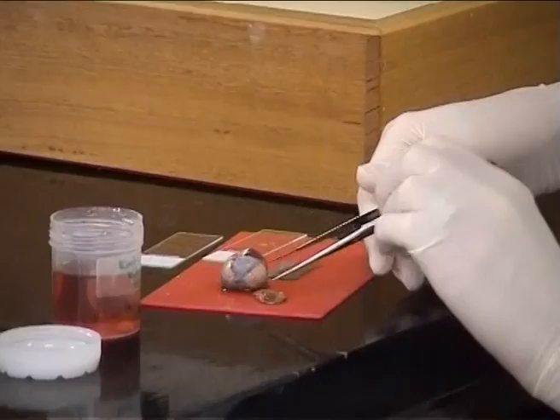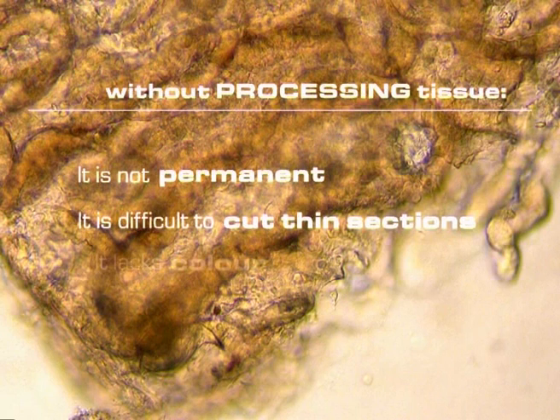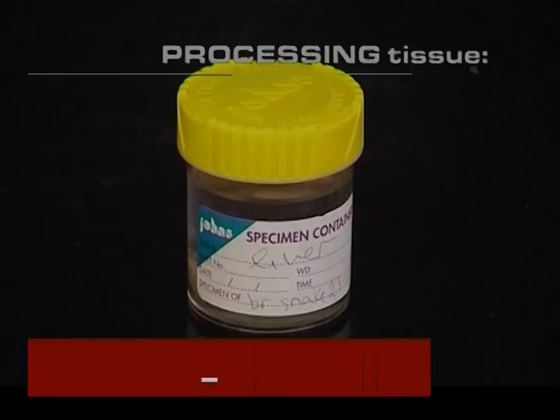If you try to cut a piece of fresh tissue and look at it with a microscope, all that can be seen is a structural blob. There are several obvious problems: it is not permanent, so the tissue decays; it is difficult to cut sections thin enough to allow light to pass through; and it lacks colour. These difficulties are overcome by fixation, provision of a support medium for the tissue, and staining.